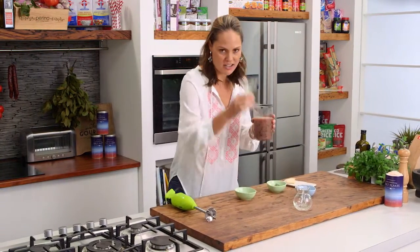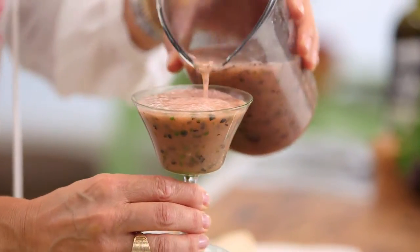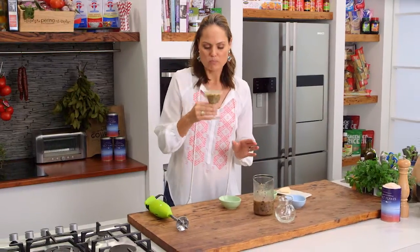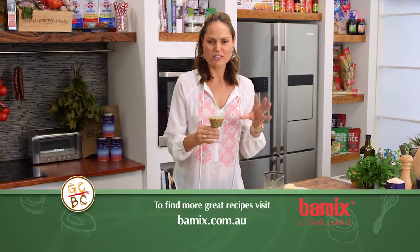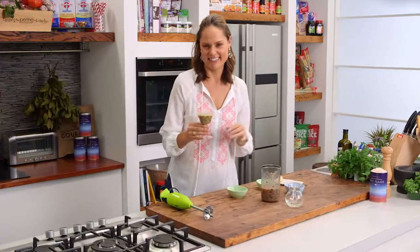I've got a chilled glass ready to go. And there you have it. It looks absolutely amazing. That's fresh, it's summery, delicious. And my green bar mix worked a treat.